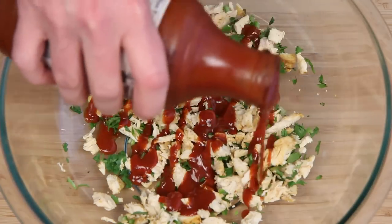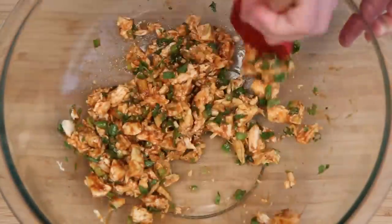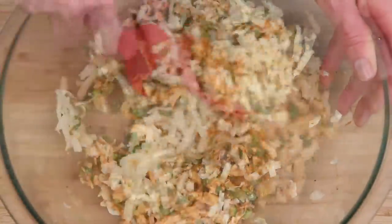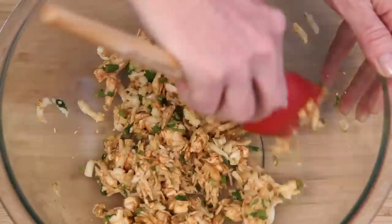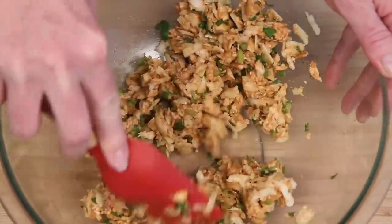Here's some barbecue sauce. Don't go crazy with this stuff — you can always add a little more. Give this another good mixing, and here's some shredded jalapeño jack cheese, because it's delicious! I like to mix everything together like this because it helps you get the filling in the quesadilla more evenly distributed. Assembly also goes a lot faster if you're making more than one.